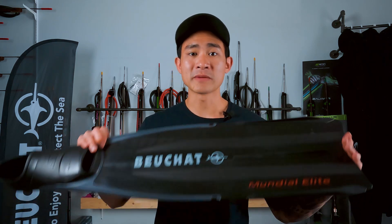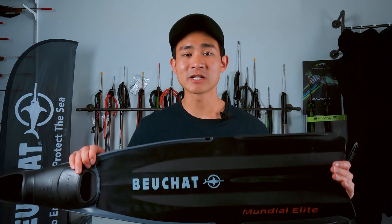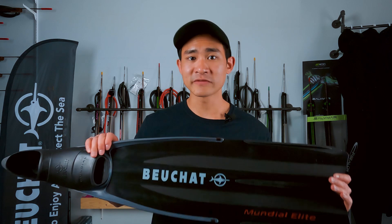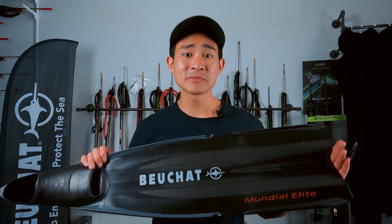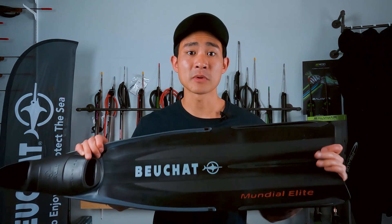Now if you're newer to the sport, or maybe you're a little bit lighter or don't have super strong legs, I don't recommend this for you just because it's going to take more effort to kick and be a little bit more difficult to learn with. However, if you've got a little bit of experience under your belt, or you're heavier or have stronger legs, this is going to be a really great option — especially if you're diving in areas where there are stronger currents, as that medium stiffness is going to help propel you through the water.